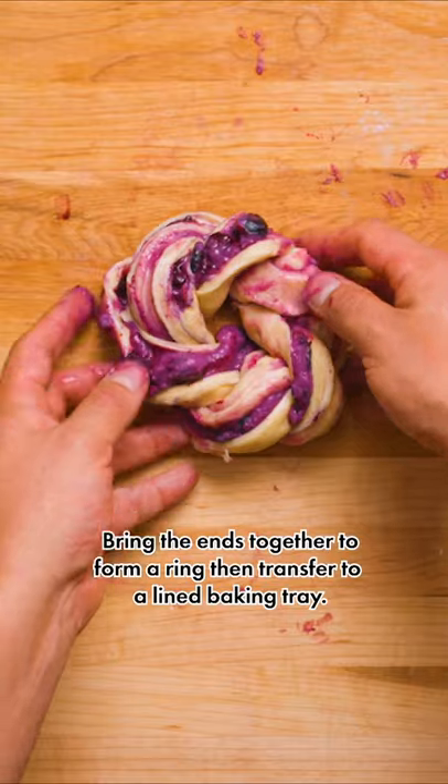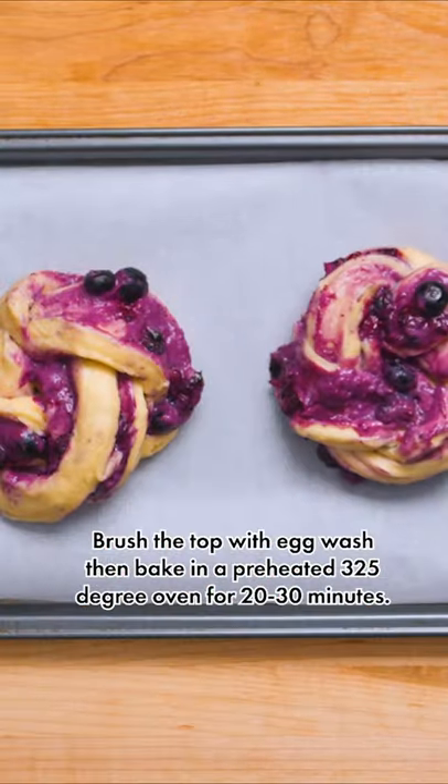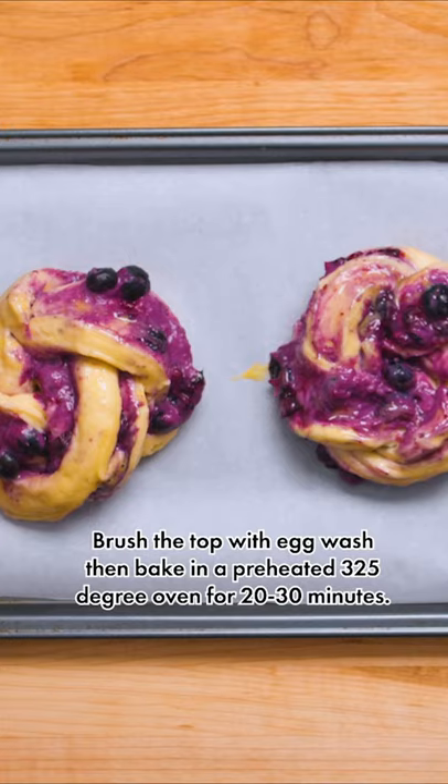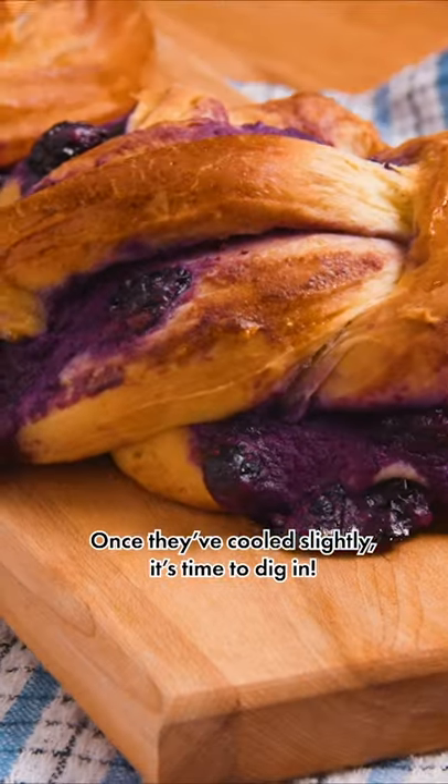Bring the ends together to form a ring, then transfer to a lined baking tray. Brush the top with egg wash, then bake in a preheated 325 degree oven for 20–30 minutes. Once they've cooled slightly, it's time to dig in.